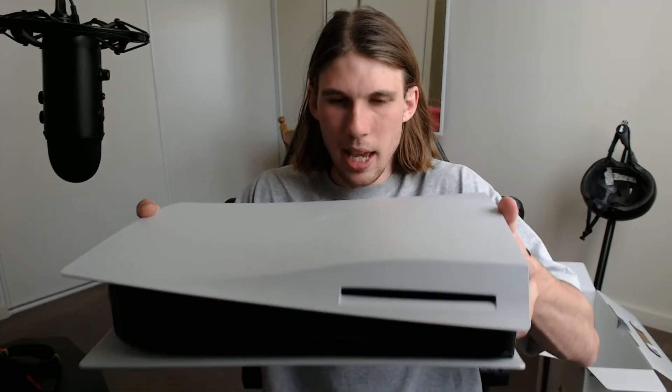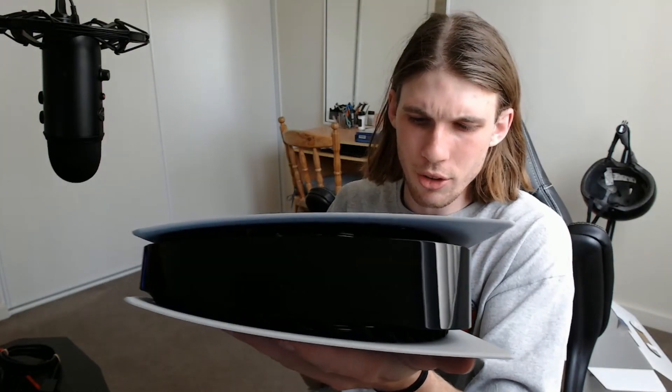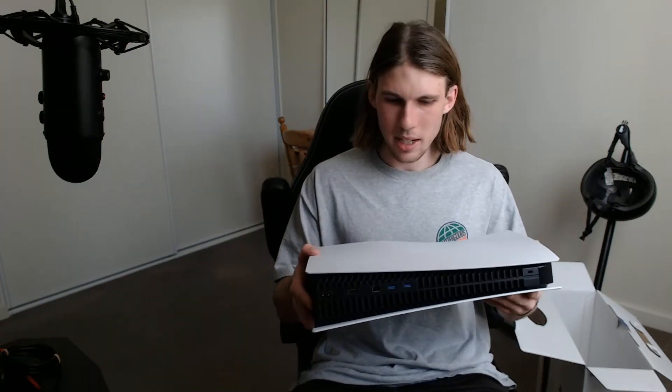I got the disc version — I prefer hard copies of my games rather than digital. The digital version would obviously be lighter and take up less space without the disc compartment. On the back it's looking pretty normal: power source, ethernet connection, USB slot, HDMI — pretty standard. There are a lot of open spaces on the console which is really good for airflow so it doesn't overheat. It's just such an amazing design — so different and so big. It's honestly crazy how big it is.